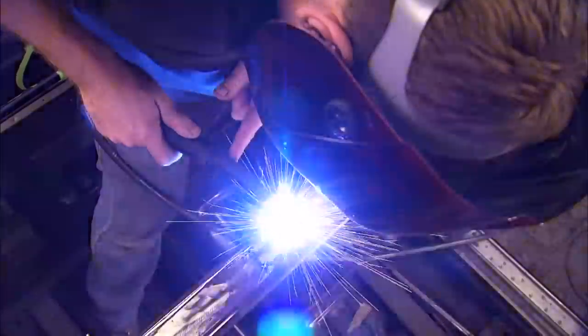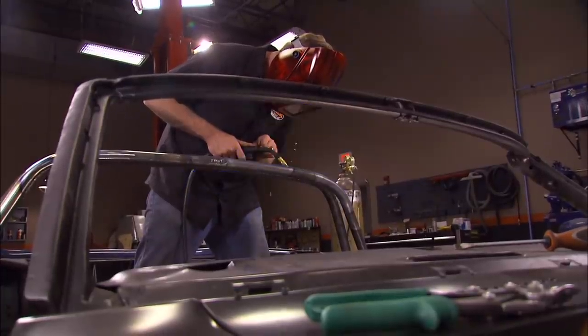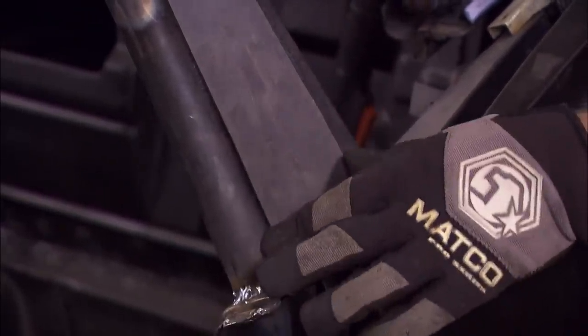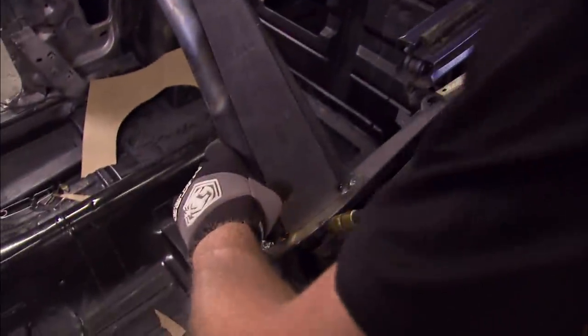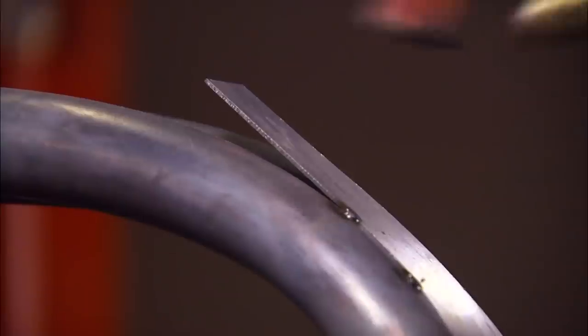Meanwhile, I'm still going strong on the roll bar. One big advantage to welding sheet metal onto roll bar tubing: you don't have to worry about warping it — you can just tack it in place and go for it. I've cut ten different pieces to create this metal sculpture, and this is number eight. I've got almost three days into this already, but it'll all be worth it to add a unique touch to this one-of-a-kind ride.